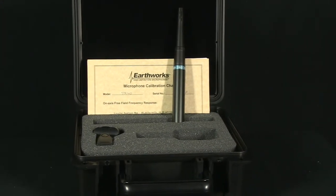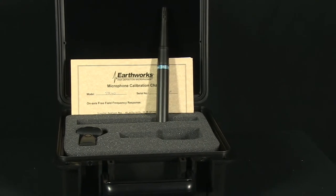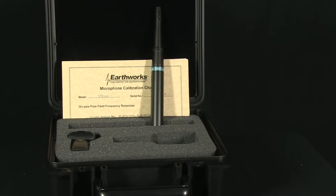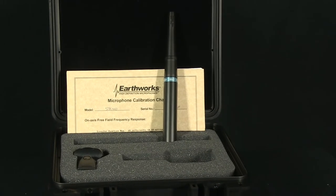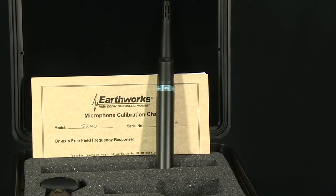Seen here is the SR40. This particular mic has a frequency response of 30 to 40 kHz, a sensitivity of 10uV PA, and a very low noise spec of 22dB.